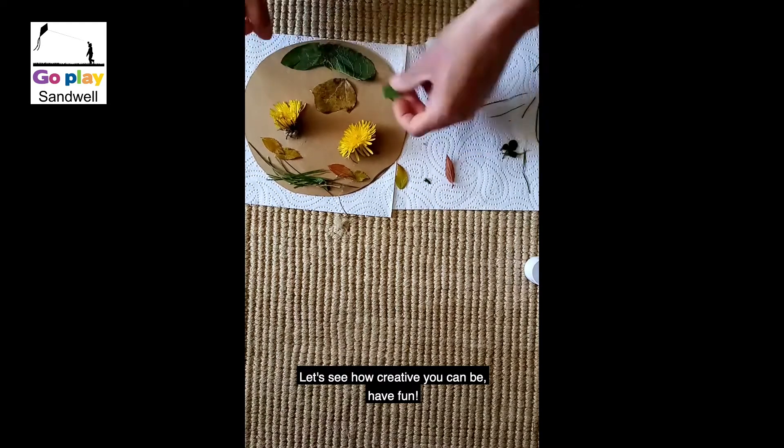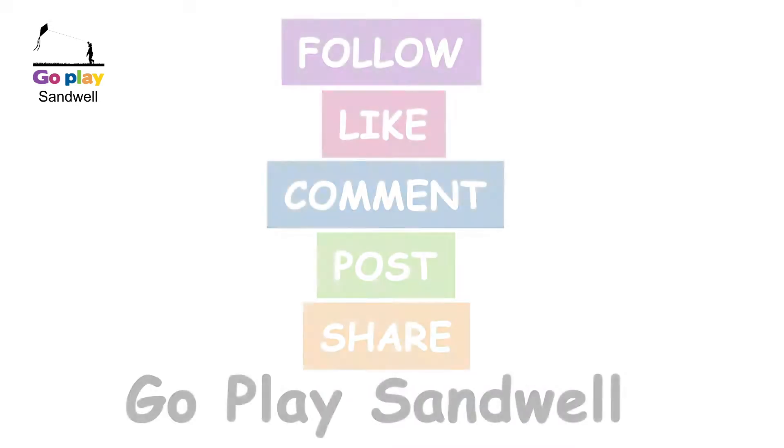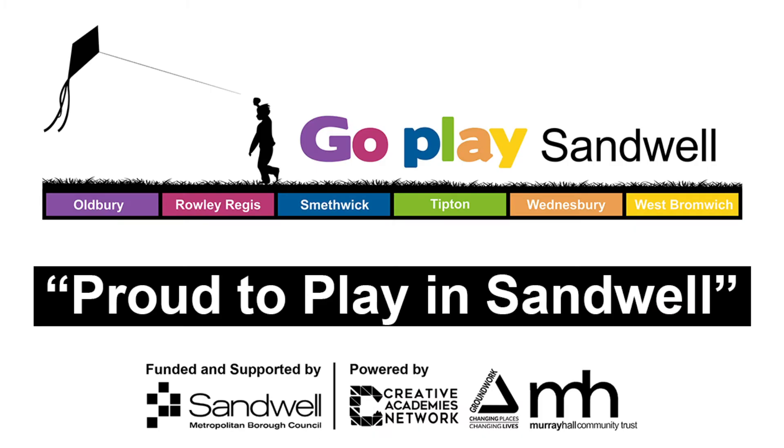Let's see how creative you can be. Have fun! Thank you very much.